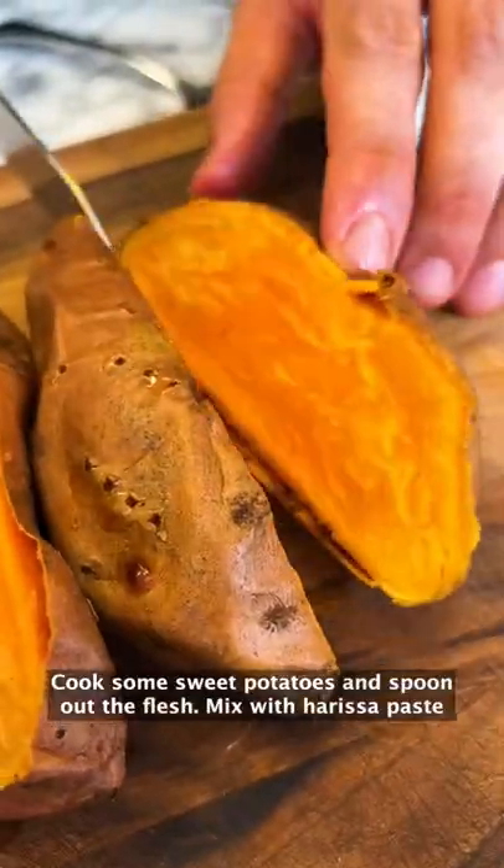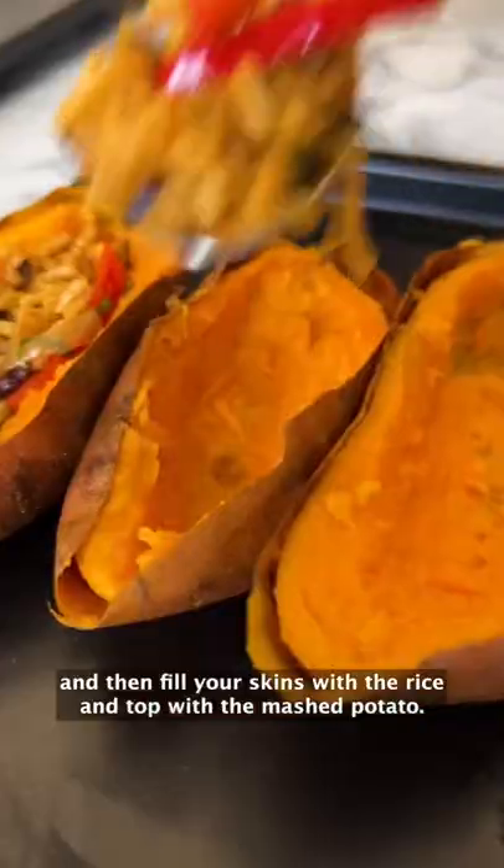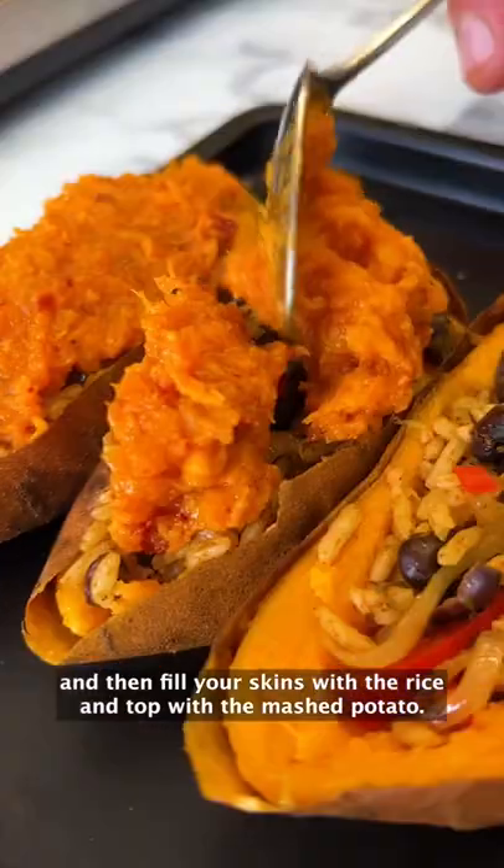Cook some sweet potatoes and spoon out the flesh. Mix with harissa paste and then fill your skins with the rice and top with the mashed potato.